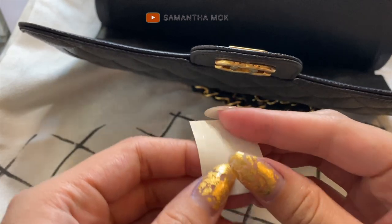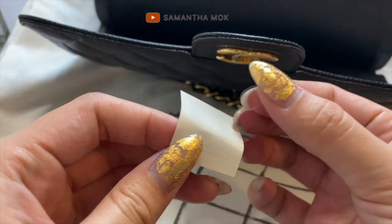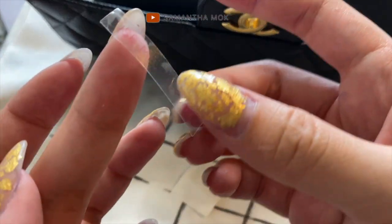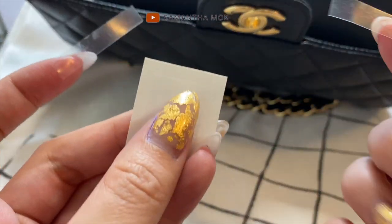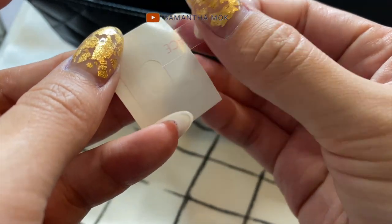I don't need that center piece this time, so I'm going to remove it so it's not in the way. I'm going to reuse these 'use me' placement stickers because they work better when they're a little less sticky — I found it was way too sticky the first time.